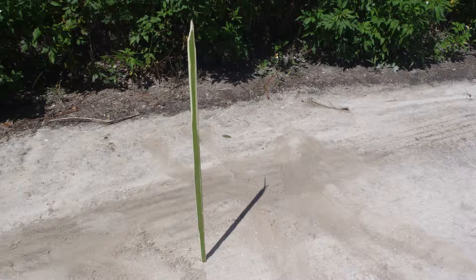To fashion a shadow stick, poke a fairly straight stick about three feet long into the ground. Preferably this will be a bit of ground that is free of grass, leaves, or any other material that might cast small shadows. Bare dirt works best because the shadows cast by grass and other things on the ground tend to get in the way of seeing exactly where the shadow from your stick's tip falls.